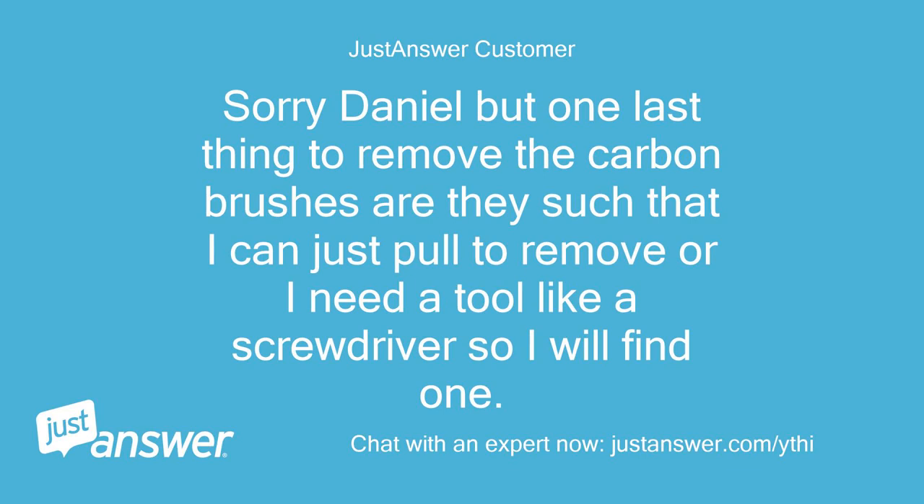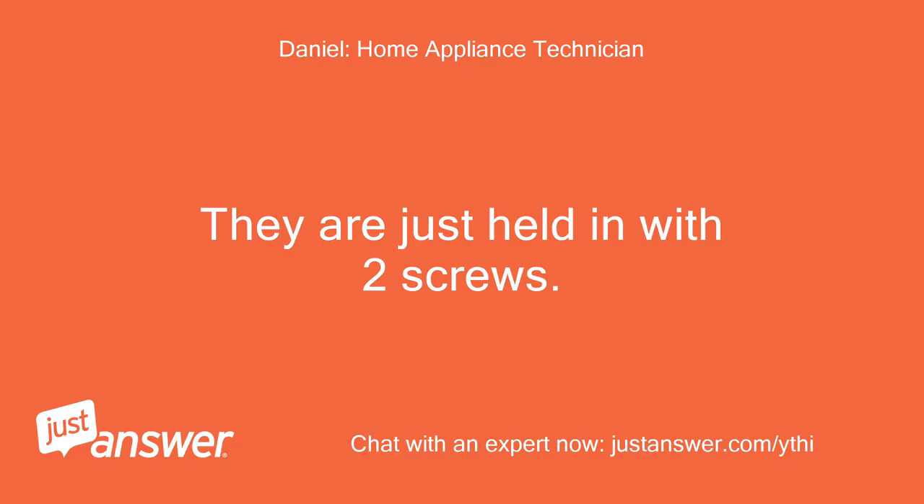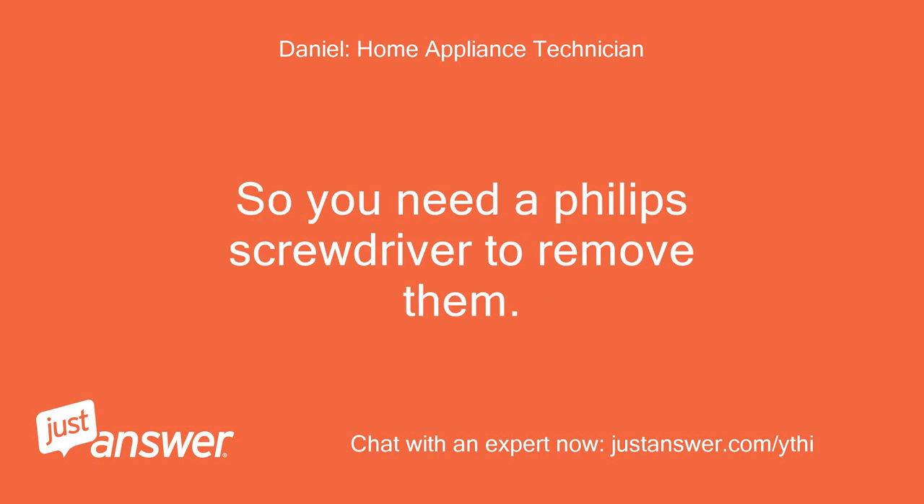Sorry Daniel, but one last thing — to remove the carbon brushes, can I just pull them to remove, or do I need a tool like a screwdriver? They are just held in with two screws, so you need a Phillips screwdriver to remove them.